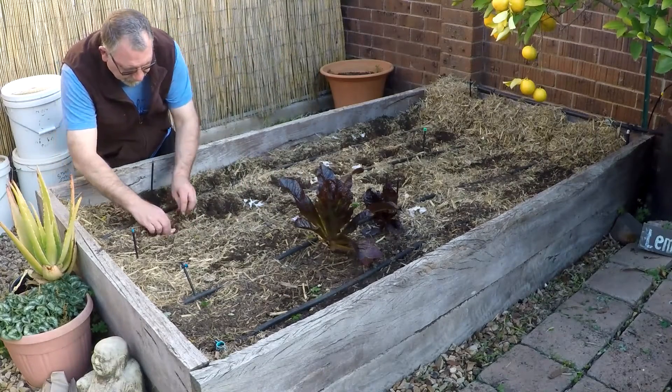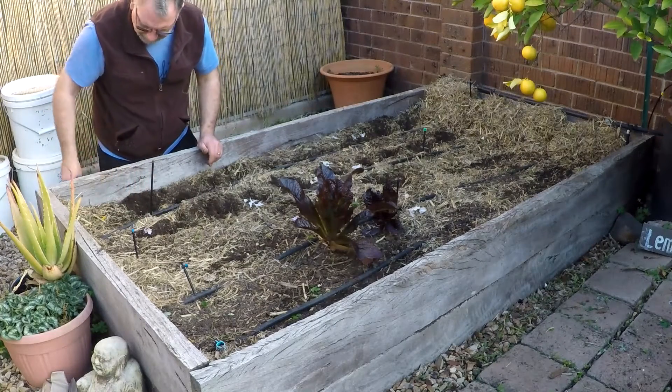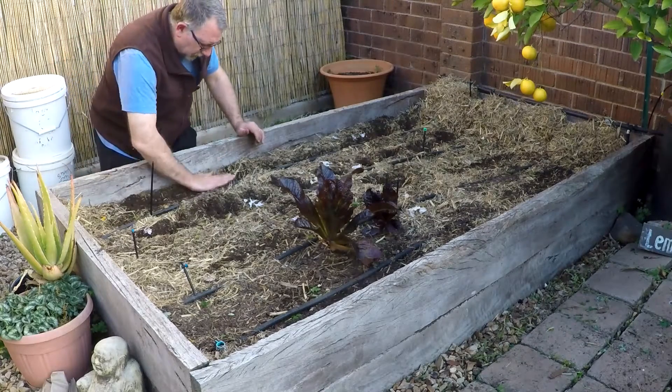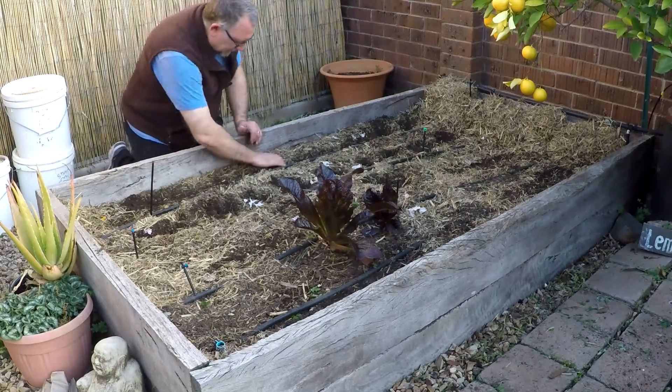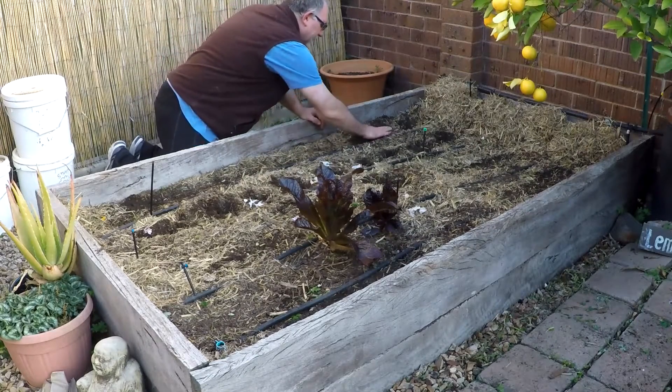There we go. Alright, so for the video record, the Tassie Purple is in the first two rows, closest to the shed. So you just backfill those — a bit of a pat.